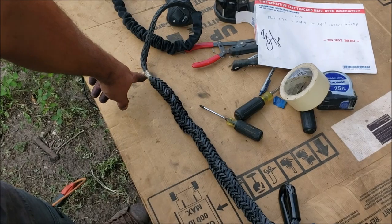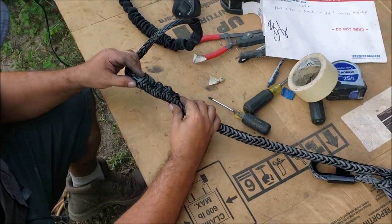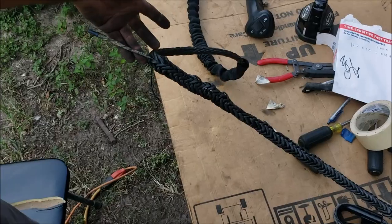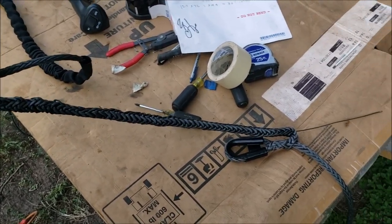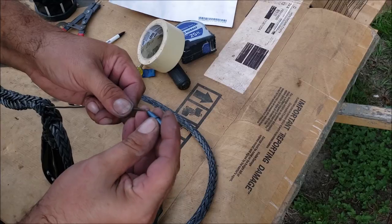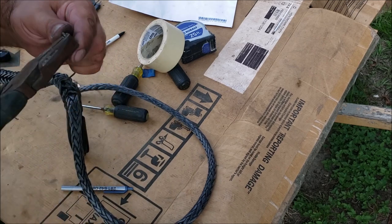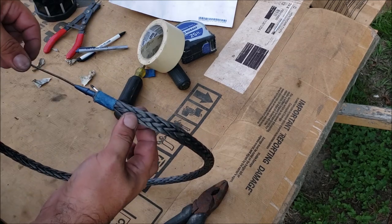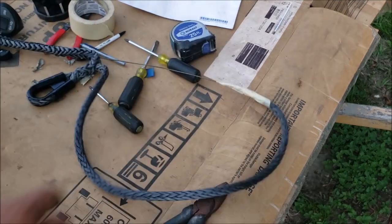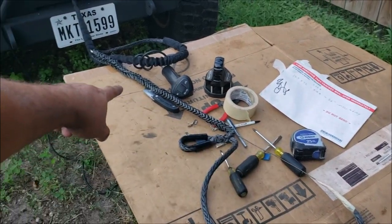We put the tape mark there because that's going to let you know when you can come out of the center. It just came out of the center right there - coat hanger's all the way through. You can use another tip, or just take the one you just used - stick the tip in there and bend it so it can't pull out. We're just going to tape it up like that.